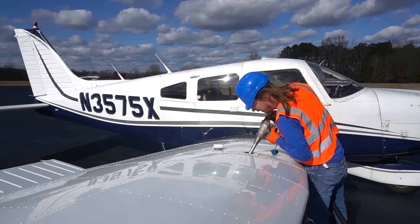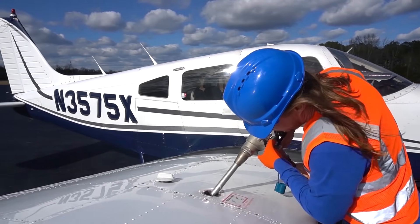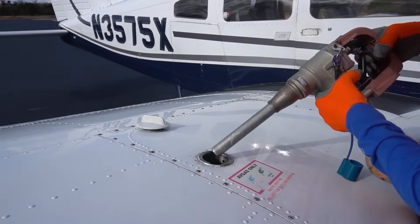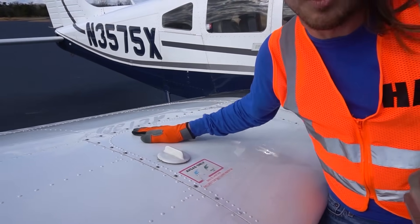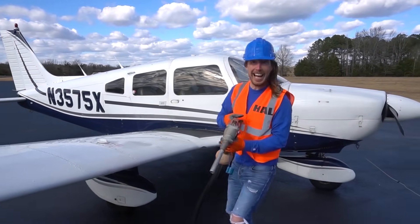I think we're good. Let's put the cap back on — there we go, all nice and full. But guess what? It's got two tanks, so let's go to the other side. Don't want to trip over our wire.